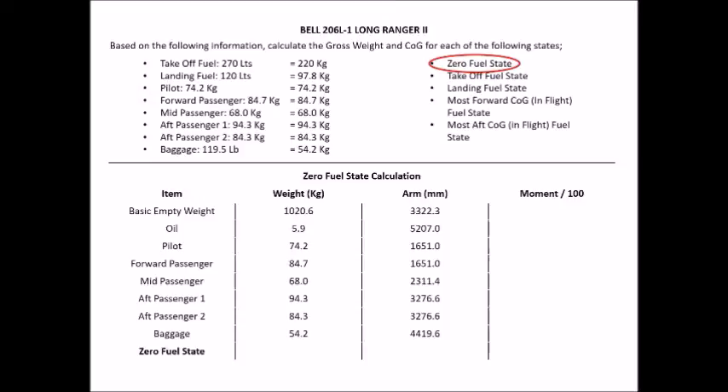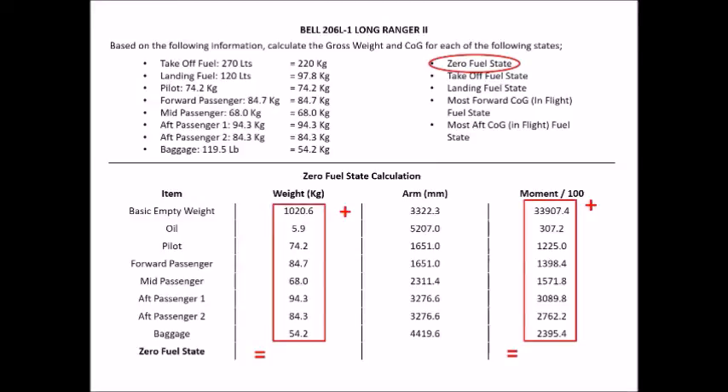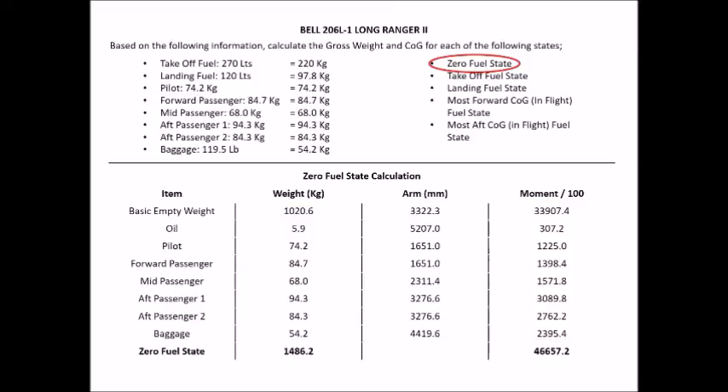Finally, work out your moments: take your weight, multiply it by your arm, and divide by 100. Do this for each line item to get your moments. Then add up your total weights and total moments across all items: 1020.6 + 5.9 + 74.2 + 84.7 + 68 + 94.3 + 84.3 + 54.2. Do the same for your moments column.